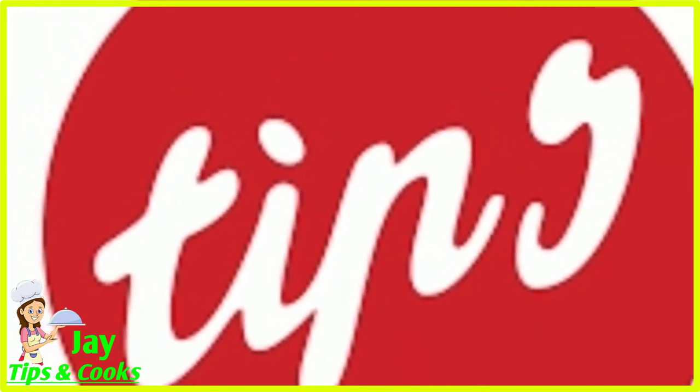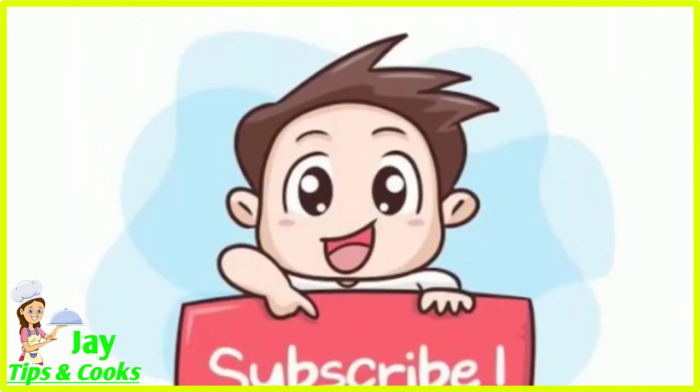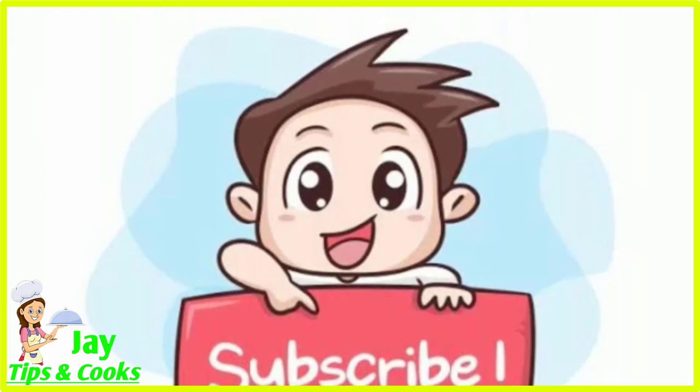If you are using our channel, subscribe to our channel. See the video full, like, share and comment.